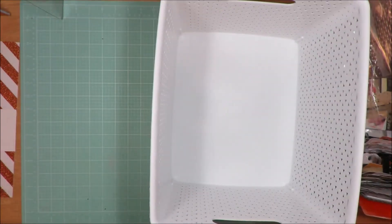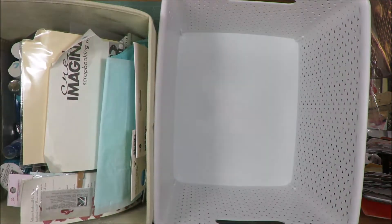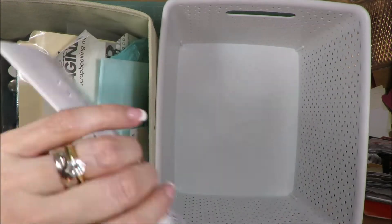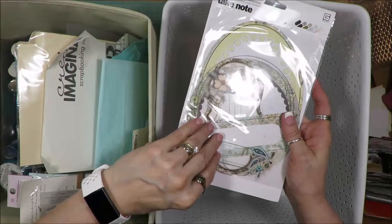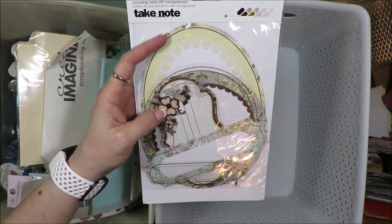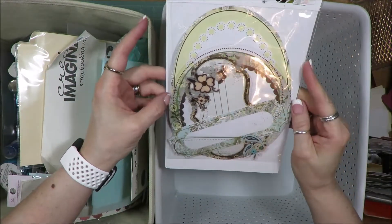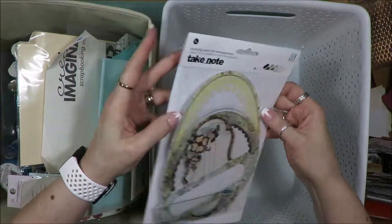I haven't gotten rid of much because like I've said, what I have in my stash I typically love and don't want to get rid of. These are Basic Grey shapes with acetate pieces and some larger journal spots that I have used on previous layouts.